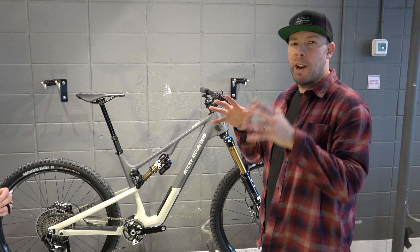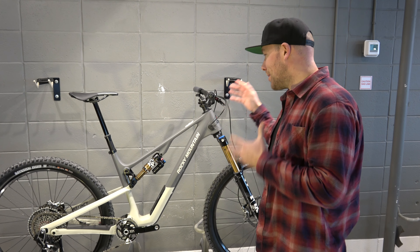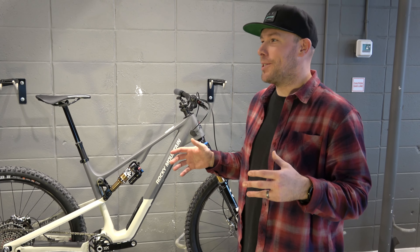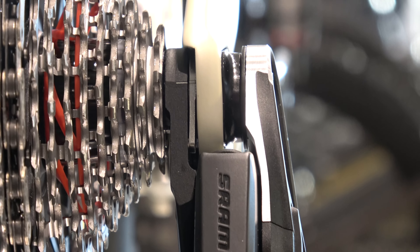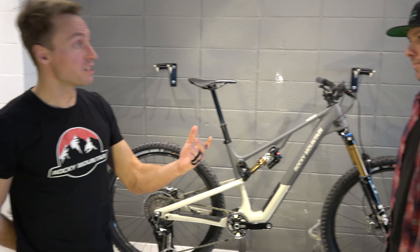Historically, I've been right in between a large and an extra large bike on a Rocky, and now I can really dial in the fit — I'm really excited to try this bike out. Yeah, with that adjustment you'll probably stay on the large and flip it into long mode.